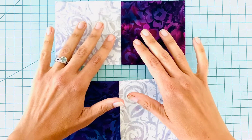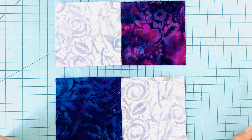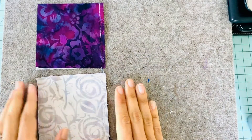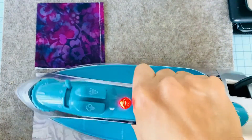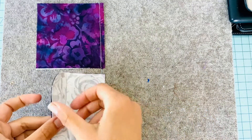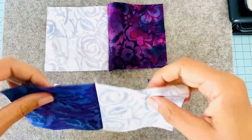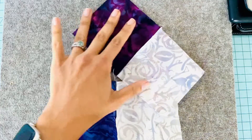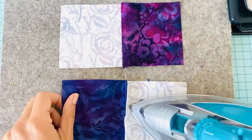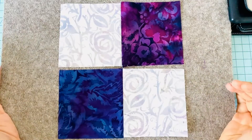To get started, we're going to sew our blocks together — these guys together and these guys together. Here are the blocks we just sewed together. The first thing I'm going to do is set my seams — this is a great habit to get into. What that does is it just flattens out all those threads. Then we're going to open up our seams. I'm going to press my seams to the darker side, which is also going to help with nesting. So this one's going to go this way and this one's going to go this way. Let's press them both — pressing to the darker side so your darker fabrics won't come through.